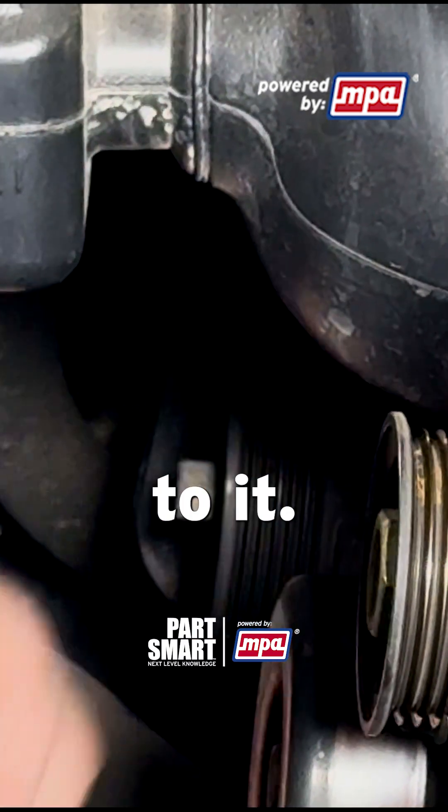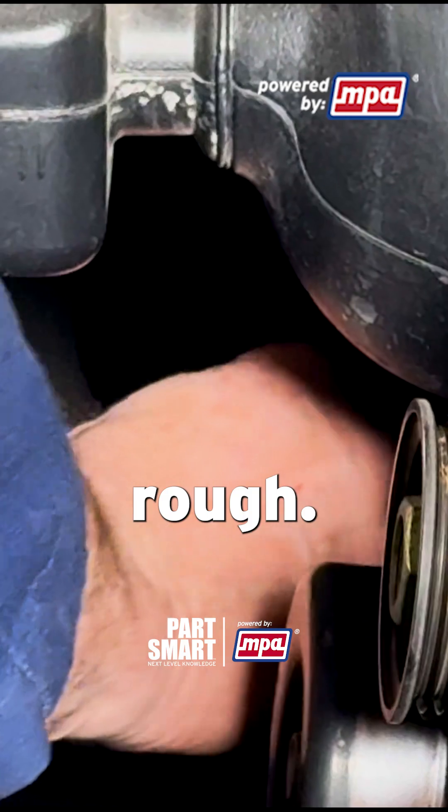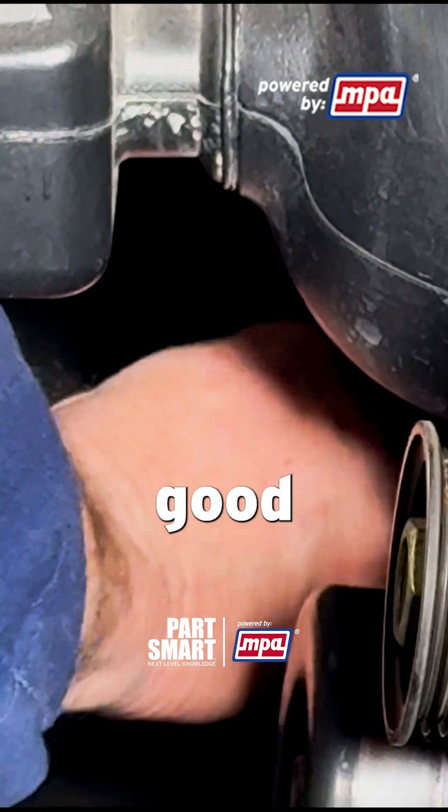Give it a few spins and listen to it — make sure it doesn't sound rough. I think that tensioner is in pretty good shape on this vehicle.